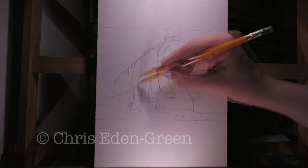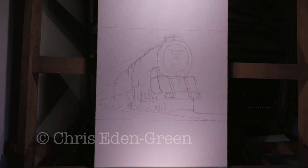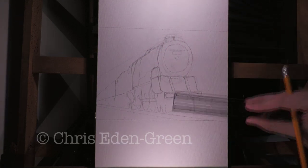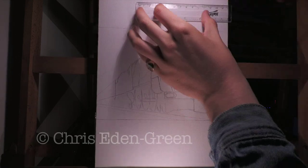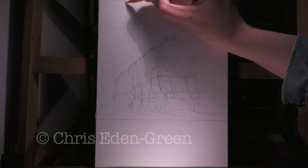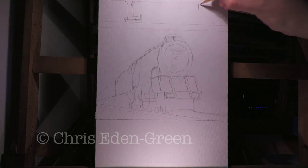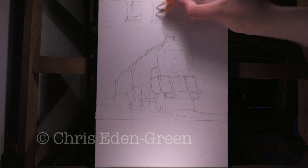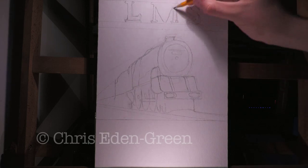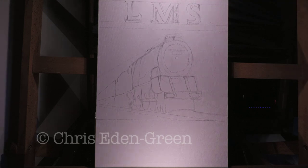The Turbomotive is a story of innovation and tragedy. The idea of using a steam turbine instead of linear pistons to drive an engine had been tried in Britain before, with the North British Reed Ramsey steam turbine electric engine of 1910. But while the concept enjoyed more success overseas, the UK only had one mainline foray into steam turbine locomotion.